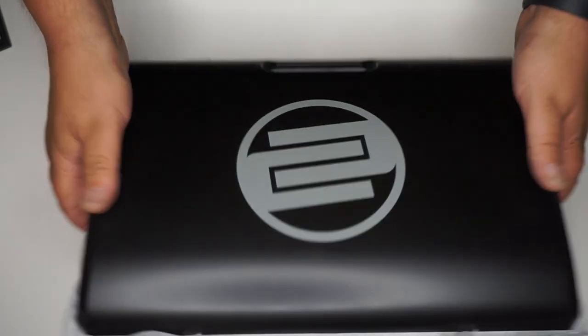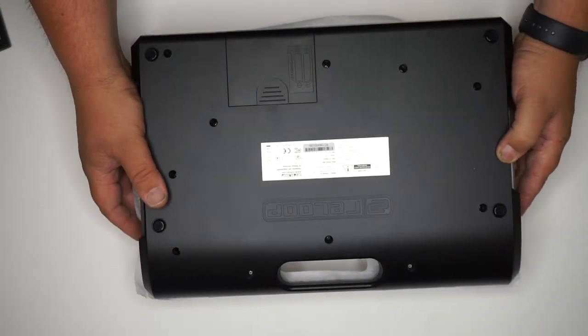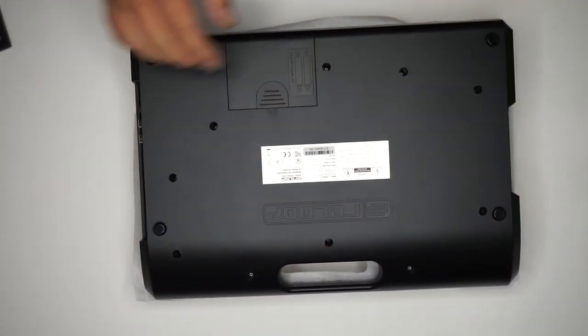This is the installation guide for the JDD SPC-B Tone Arm for the ReLoop Spin.